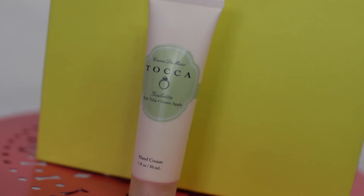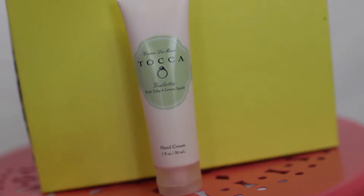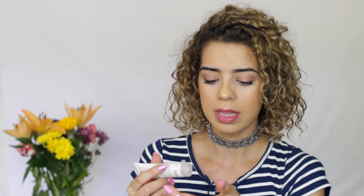The last product is this Toca Hand Cream. It's loaded with natural botanicals — the green apple and pink tulip lotion absorbs in a flash. Let's test that out. Feels really nice and moisturizing.